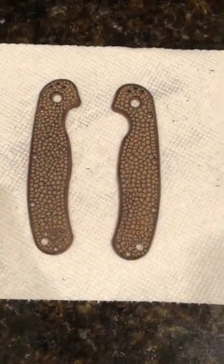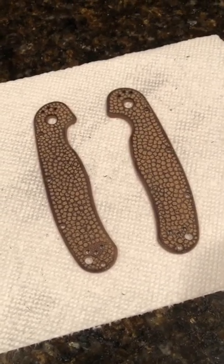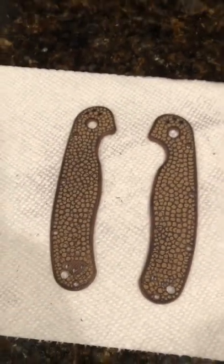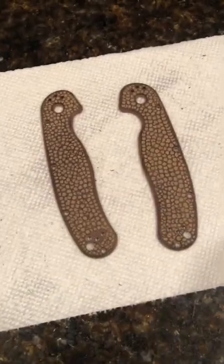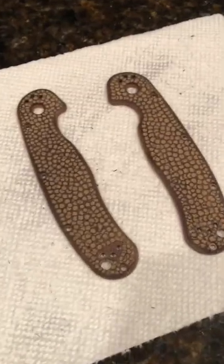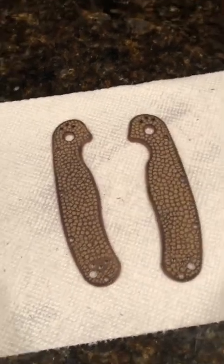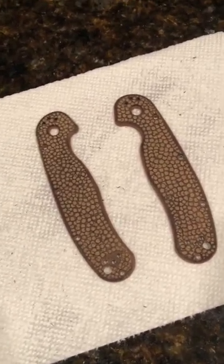While the blade is sitting in the ferric chloride, I'll show you what I did to the scales. I basically took a soldering tool — a wood burner craft wood burner — and did some stippling to the factory scales. They were really smooth from the factory, so I roughed them up a bit, made a design, then sanded them down with fine-grit sandpaper. Lastly, I took some black dye and went over them lightly, wiping them down to give contrast. It's a rough job but I think it'll look cool.